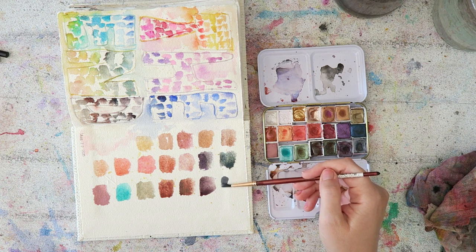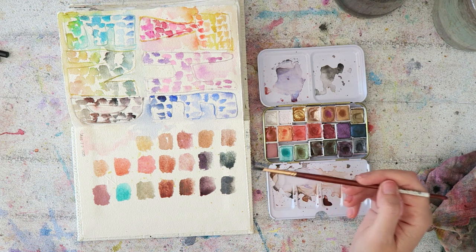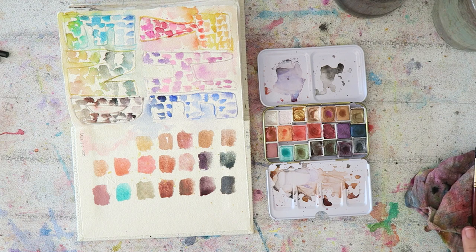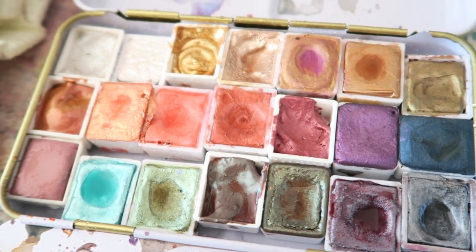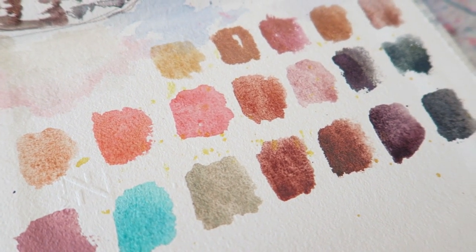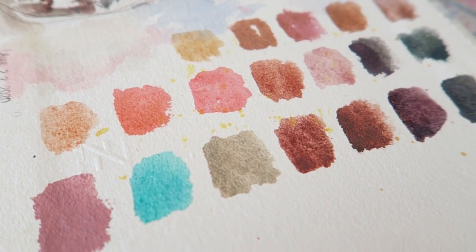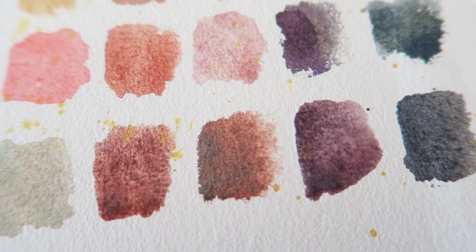The last two colors are again from the Paul Rubens set. One is a muted mauve dark color with a lot of sparkle, and the last is a gray silvery color. Some of these have more sparkle, some are more shimmery, and the rose gold is completely metallic. I put the whole palette in a Jane Davenport gold tin, which makes it really easy to recognize among all my other tins.